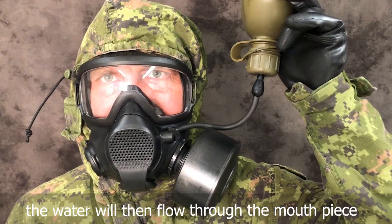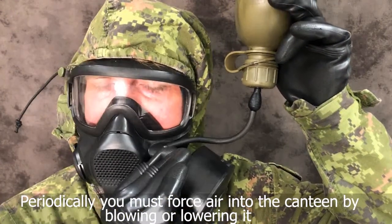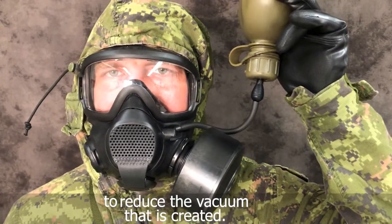To assist in this movement, gently press on the middle of the outlet valve cover. Raise the canteen. The water will then flow through the mouthpiece. Periodically, you must force air into the canteen by blowing or lowering it to reduce the vacuum that is created.